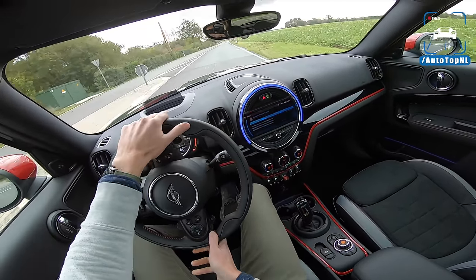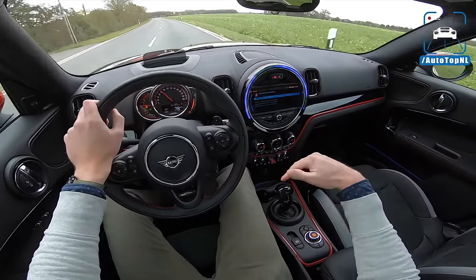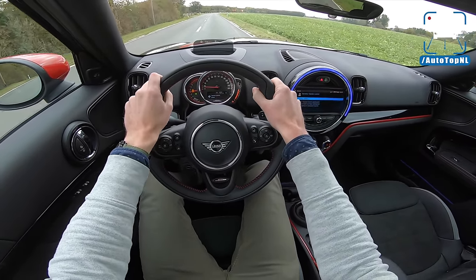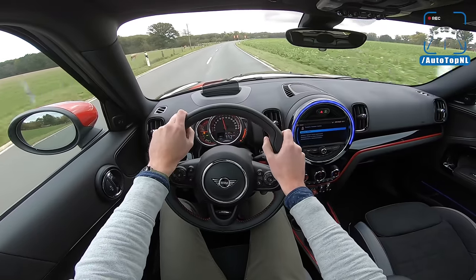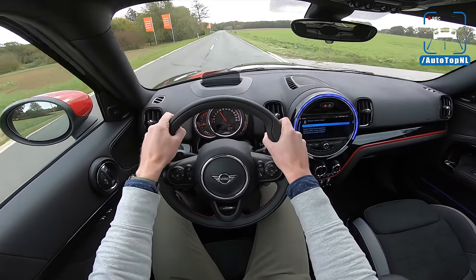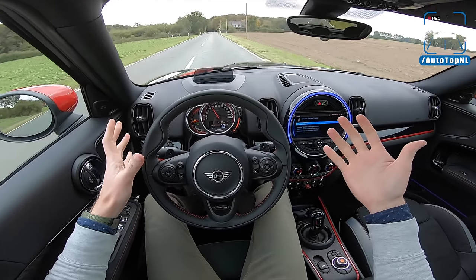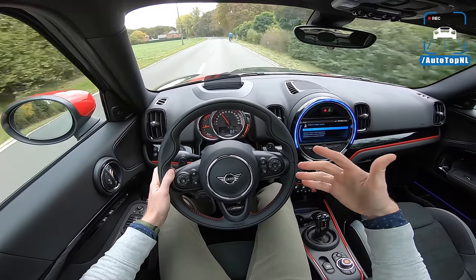We've got a lot of fake sound coming through the speakers, as we're used to these days. But the turn-in and everything feels really sharp, also because it is very stiff — it's a centimeter lower than a regular Countryman. You get adaptive suspension as standard on the Works as well. We'll do a launch control. It should do 5.1 seconds to 100, which is actually a lot faster than before — it used to do six and a half seconds, and it now does 5.1. That's 1.4 seconds quicker than before, which is a big difference. Same goes for the Clubman, by the way — they both had this same engine update. The Clubman does 4.9, the Countryman does 5.1, both 1.4 seconds quicker than before.